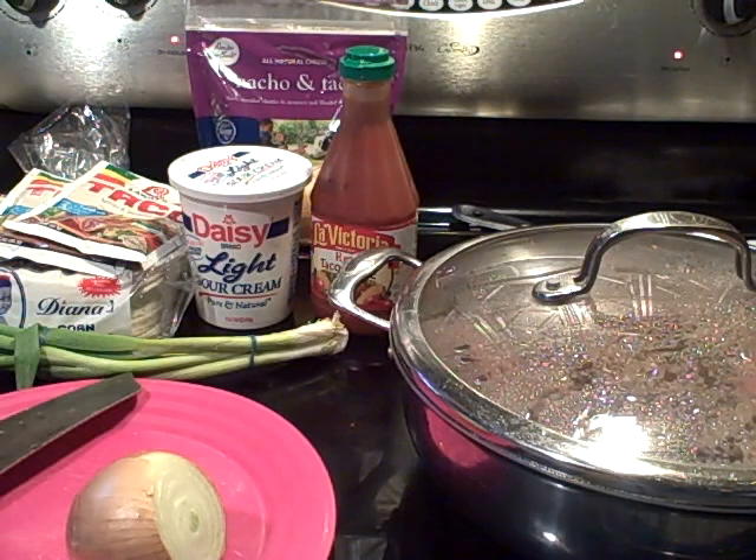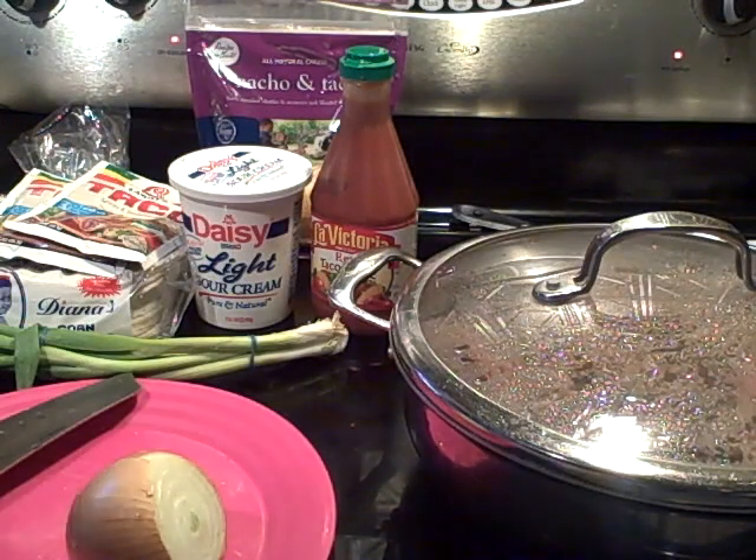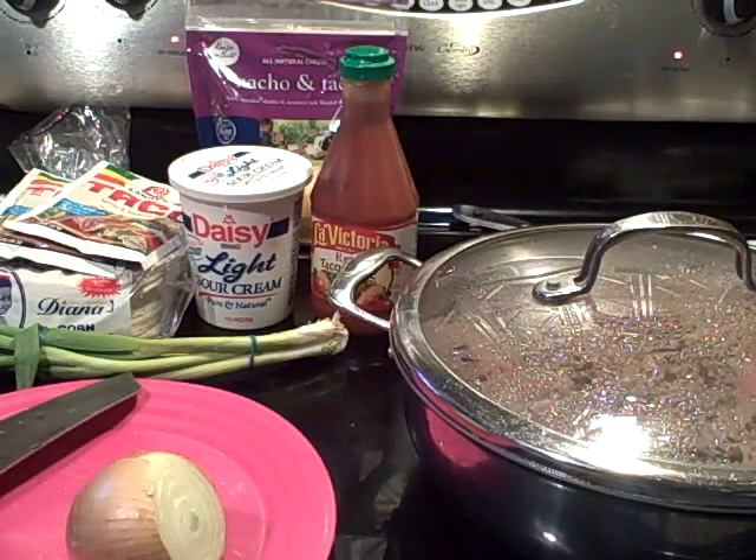Hello family, today is June the 15th, today is Friday and we are making some very very quick tacos. I'm just going to show you really quick on how I make my regular ground beef tacos.